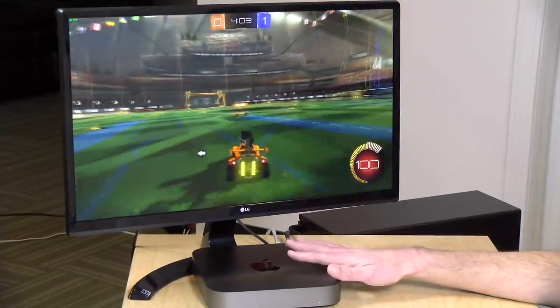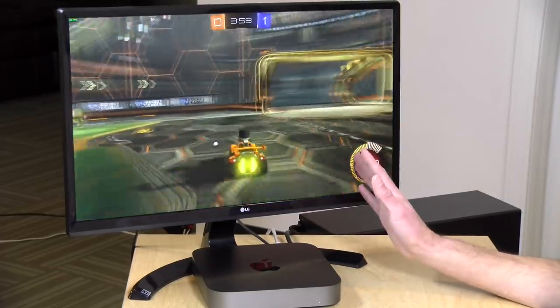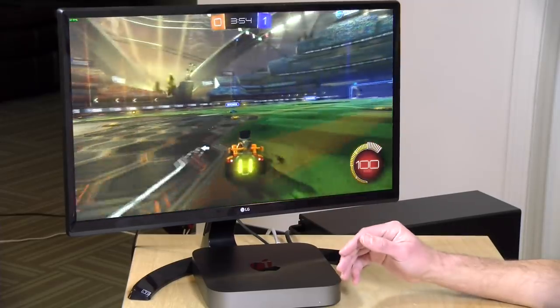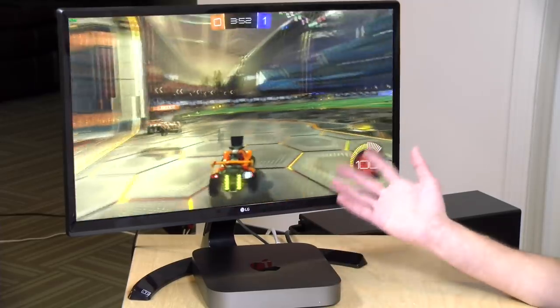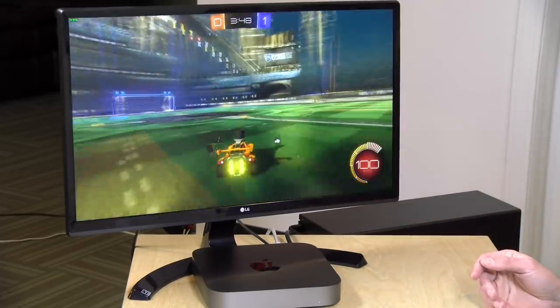One thing to keep in mind is that if we were running Rocket League with this external GPU on a PC, we would probably see even better performance than what we're seeing out of the Mac, since a lot of Mac games are not all that optimized for performance. But nonetheless, you can see what a difference an eGPU will make — and the differences don't end there.